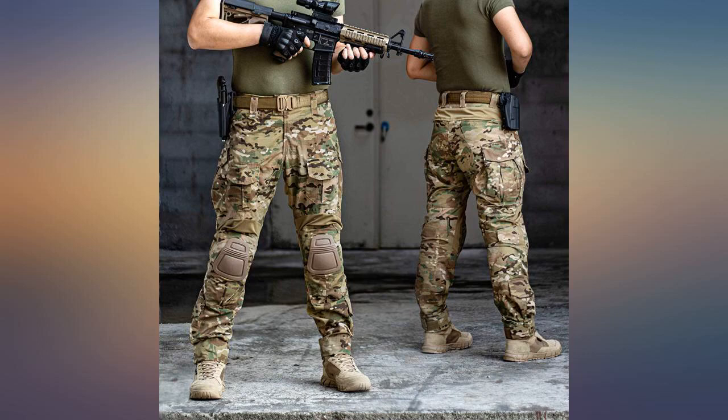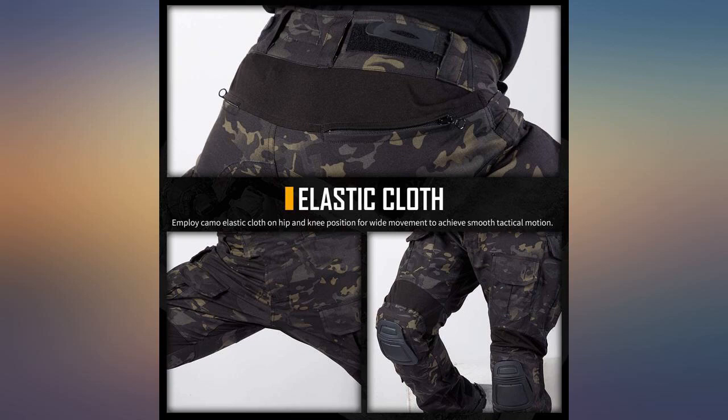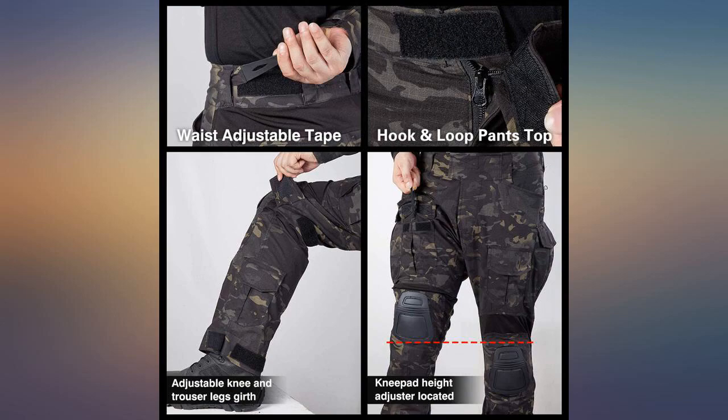I bought these needing a new set of pants for hunting, paintball, and the shooting range. These are great. They have insert knee pads, which I always love because they stay exactly where they need to be, as opposed to strap-on knee pads. The camo is pretty solid — whenever I wear them around my friends in the military, they are pretty jealous of the $70 pants.